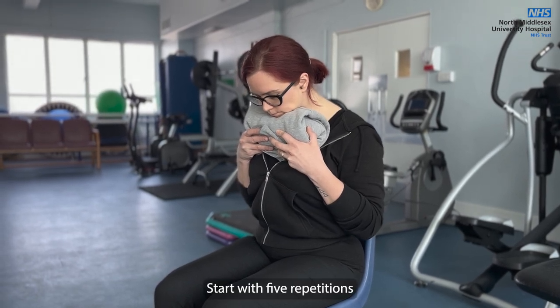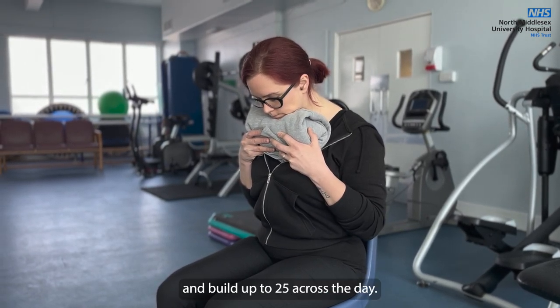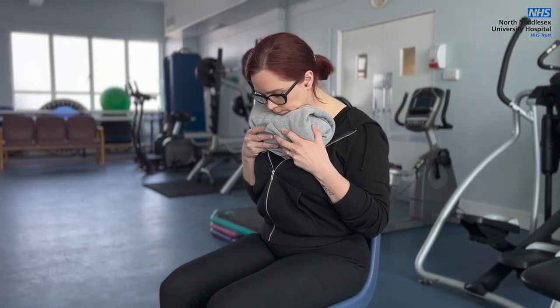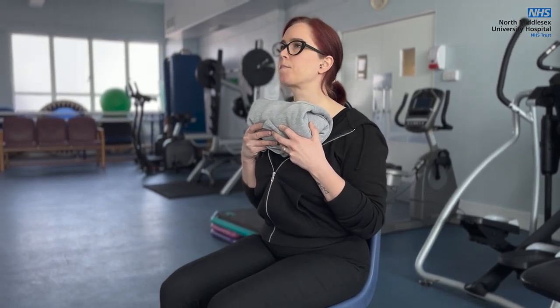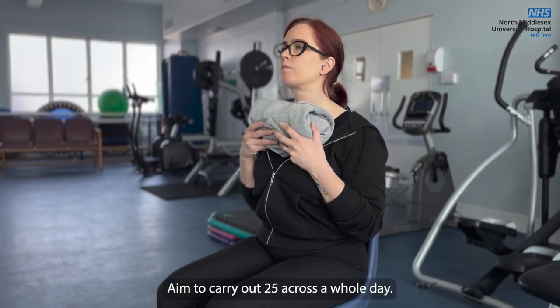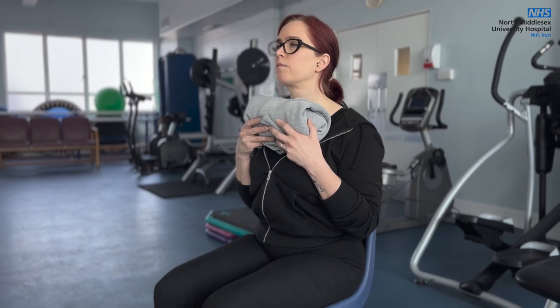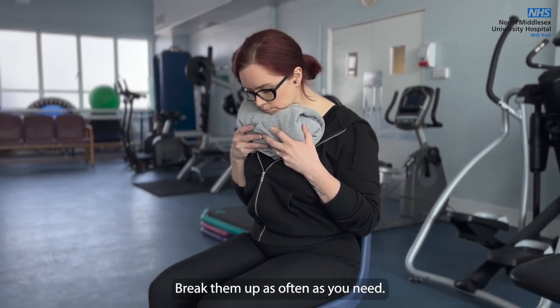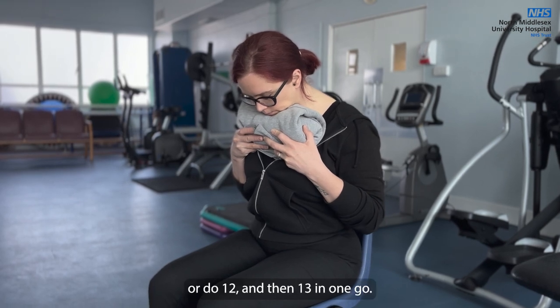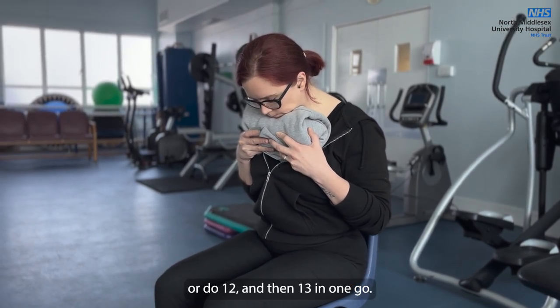Start with 5 repetitions and build up to 25 across the day. Aim to carry out 25 across a whole day and break them up as often as you need. For example, you can do 5 sets of 5, or do 12 and then 13 in one go.